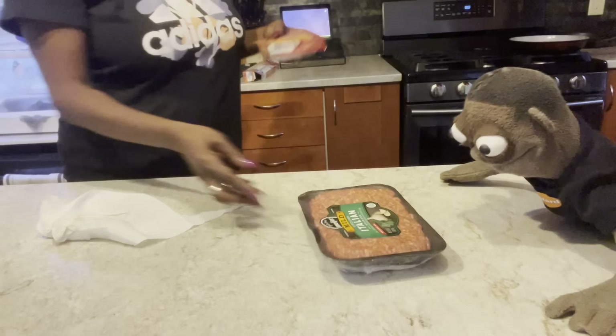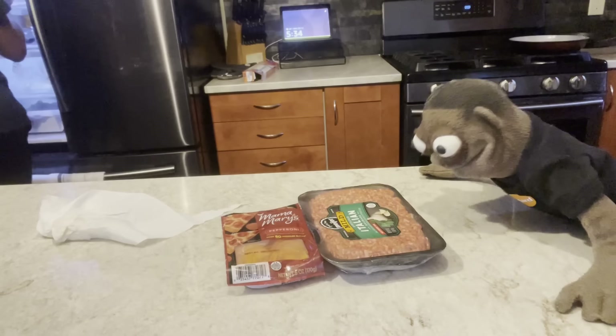We're going to pan it out. Now we're going to get the sausage out. We're just going to start getting the stuff out for it. Sausage. We got pepperoni.